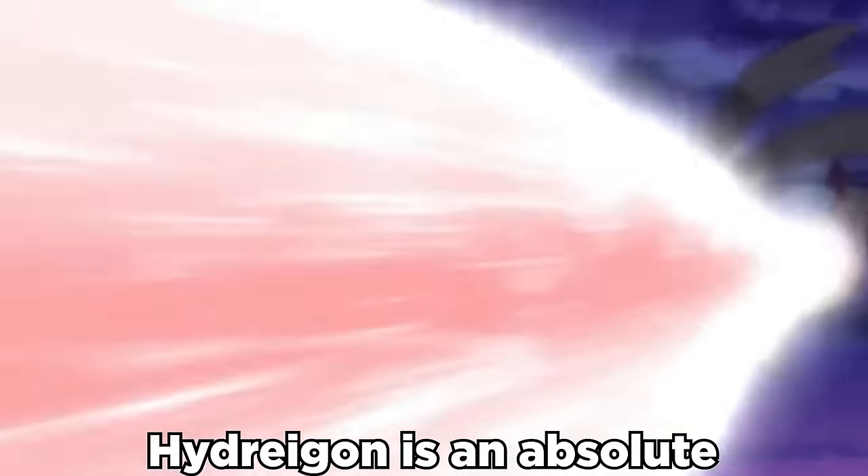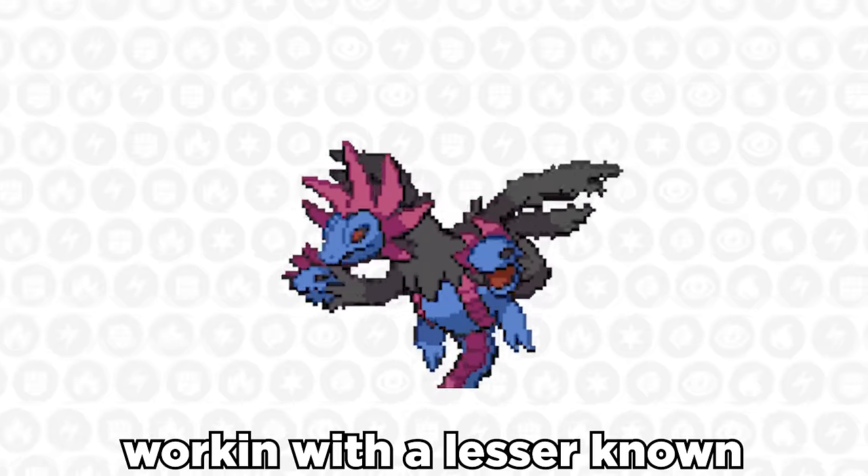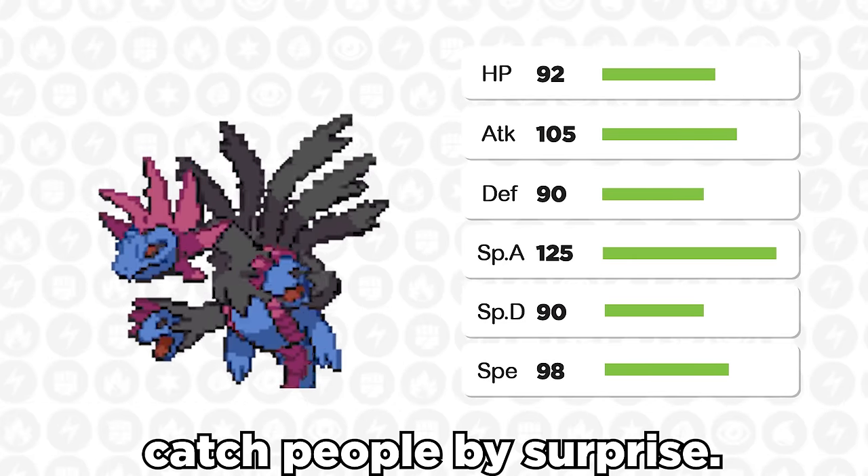Look, everybody knows Hydreigon is an absolute beast, especially on the special side. But it's actually working with a lesser-known solid base 105 Attack as well, and we can use that to catch people by surprise.